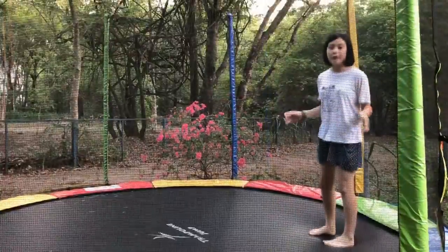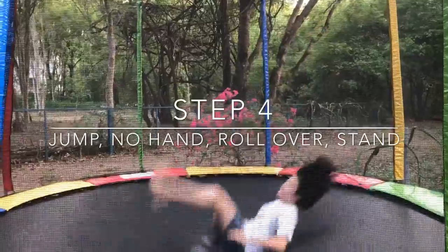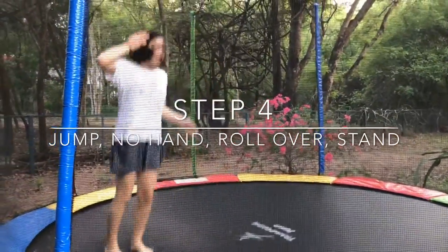So now that you're used to that, what you want to do is to jump even higher. So try this — like that. And do this a few more times.